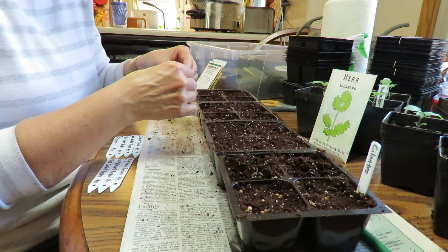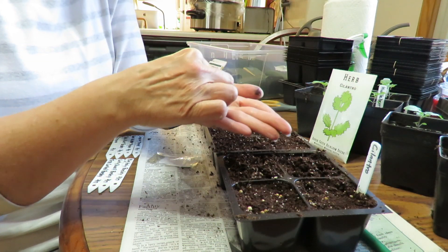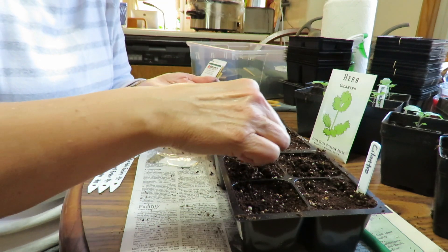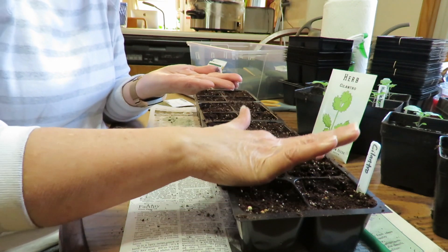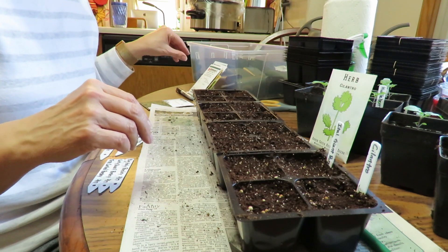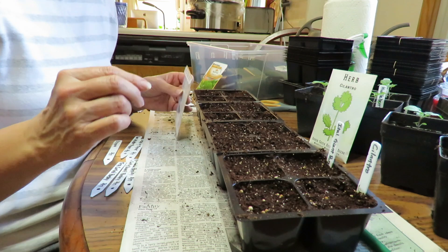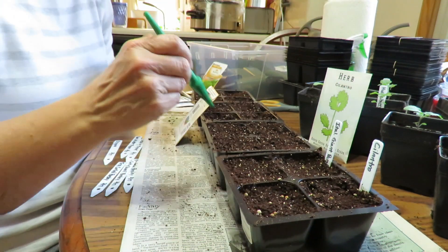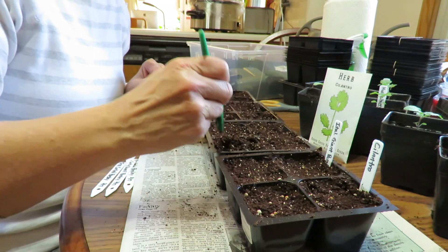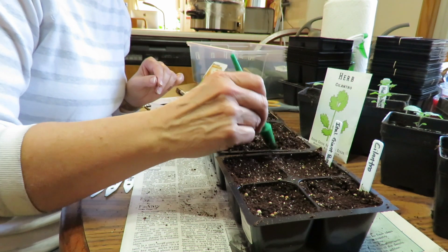So here's some Italian giant parsley. I'll take a bunch in my hand — oops, dropped a few. Take a little pinch and just sprinkle. And then just pat this down, and then I'll put a little covering over it. And then I have a lot of parsley here because I love growing parsley. I just love to be able to walk out in my garden right before I cook supper and grab a bunch of parsley, or if I'm making a salad, I'll throw a bunch on a salad.